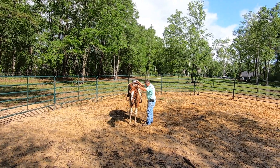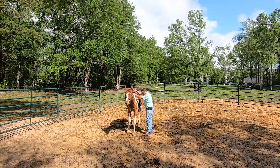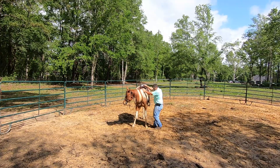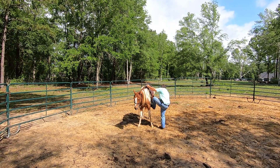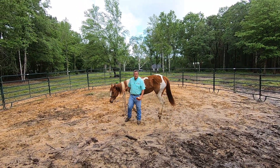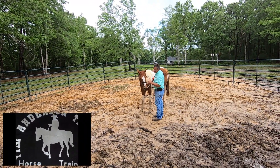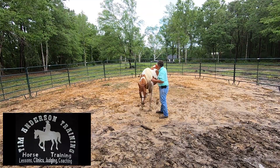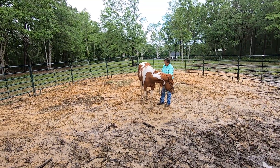I'd like her to get her front feet a little wider — there we go, that's what I want. That'll help her be a little more stable when I step up there. Hello, welcome to Tim Anderson Horse Training. This is a horse that just came in the day before yesterday. This will be the first time I've worked with her. Her name is Indy. The owner said she has had a saddle on her back but they had never been on her in the saddle.